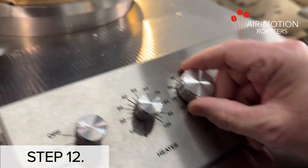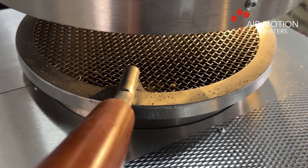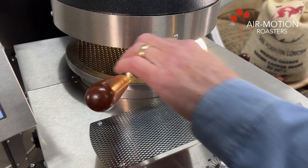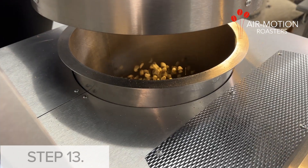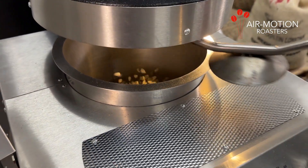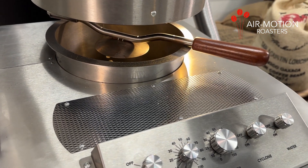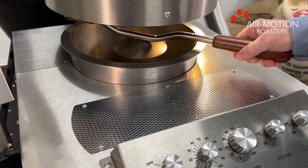Step 12: Gently lower the beans in the airflow by reducing the blower speed to a comfortable height so that the roast chamber screen can be removed. Step 13: Replace with the bean retainer handle. When you become more confident in your roasting and establish your comfortable roast height, you may choose to roast without the bean retainer handle and roast by sight.